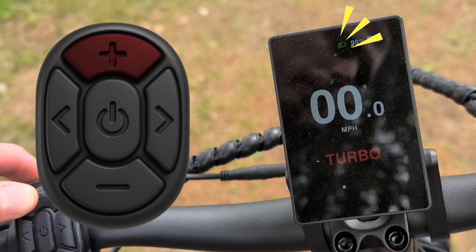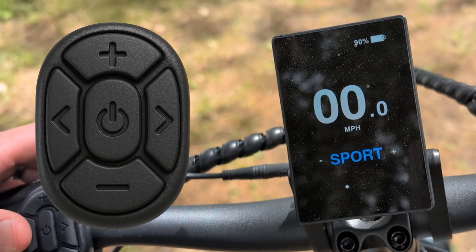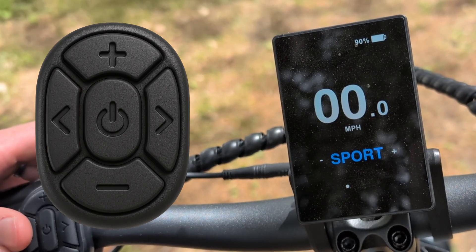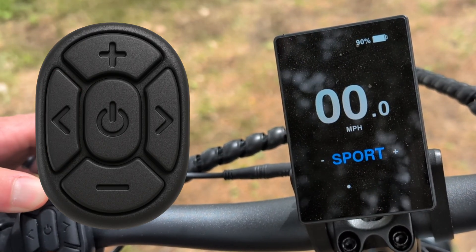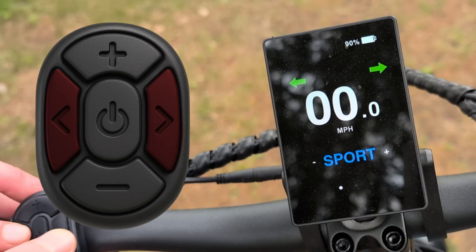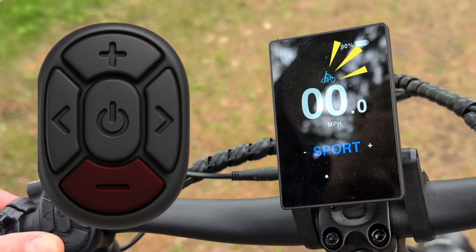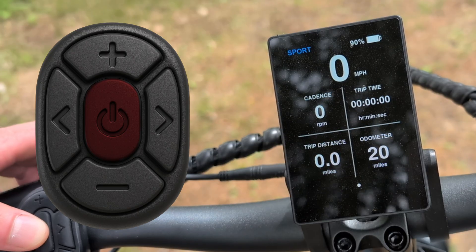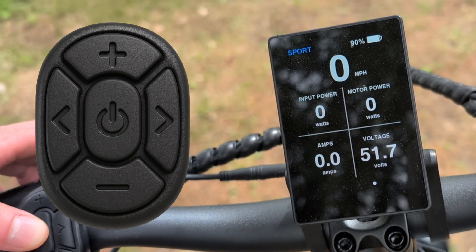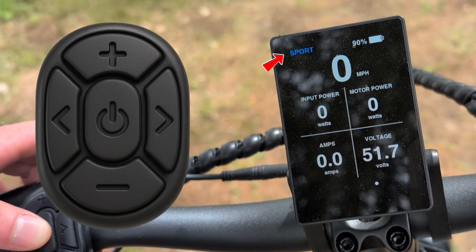Lights can be turned on by holding pedal assist up. And now we have turn signals — simply press the turn signal again to turn it off, though it will turn off automatically after about 20 seconds. And for the first time, we have hazard lights — simply press both the left and right turn signal at the same time. Walk mode can be engaged by holding pedal assist down. You can hit the power button to get additional information, and it will still list the current speed as well as your current pedal assist level.